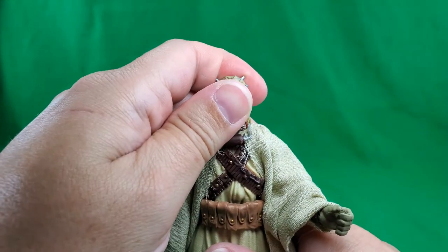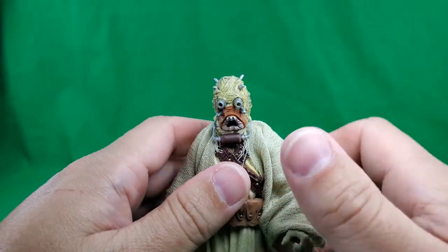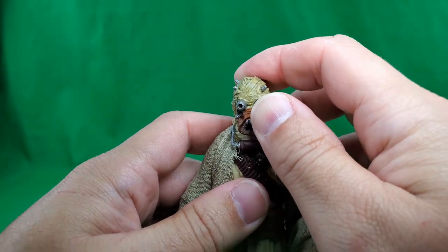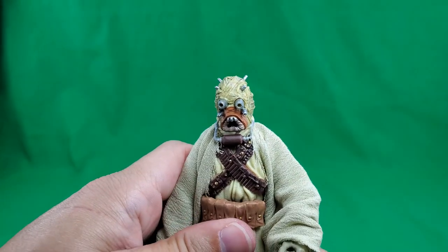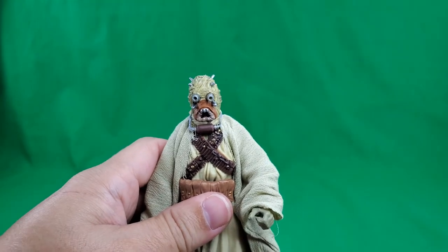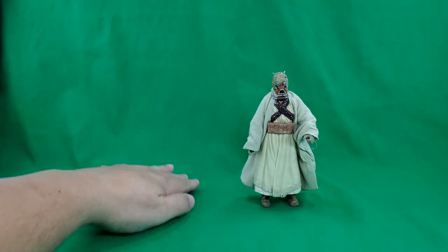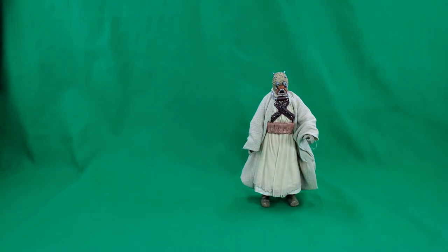So he actually surprised me with some of his articulation — it's actually pretty good. And that does it for a look at the figure, his articulation, and his accessories.